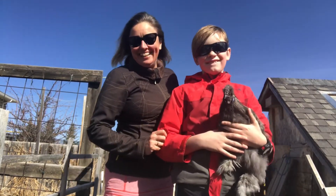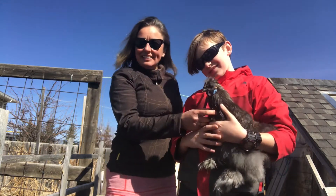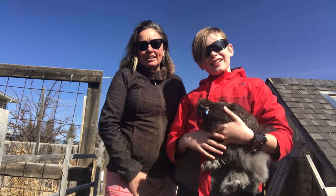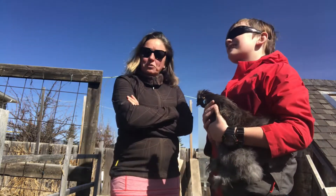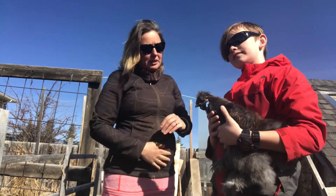Sorry about the wind — it's very windy here today. What we're doing today is starting the intro of introducing our newest member to our flock. Because if we stick him right in now, they'll probably hurt him, and he might hurt them. So we've been doing this technique for a few years now and it works really well for us.